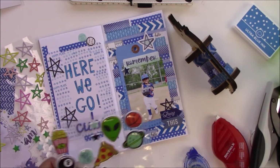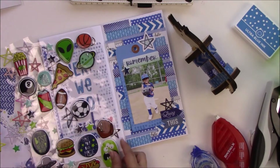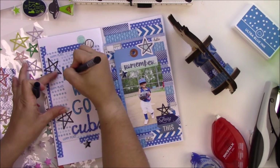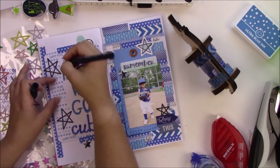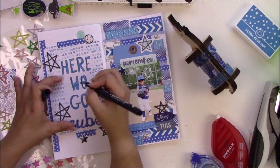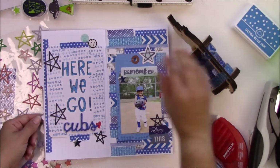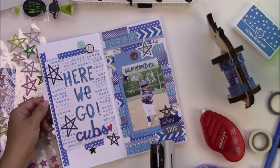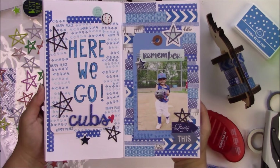I love these stars from Pink Fresh Studio. That sticker sheet from Target also had a baseball bat and baseball, so that's what I was going for. I tried to do it with a white pen but none of my white pens would work that day, so I used the black Tombow 0.3 pen to just draw lines and add a little more texture.